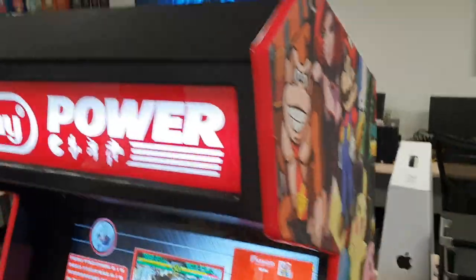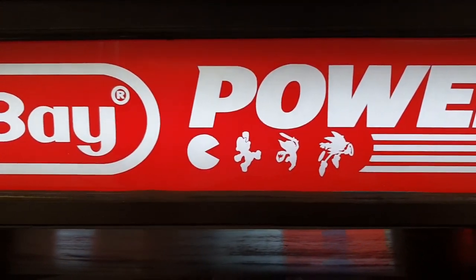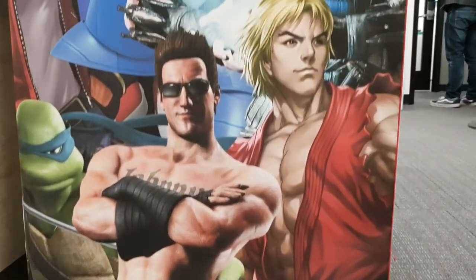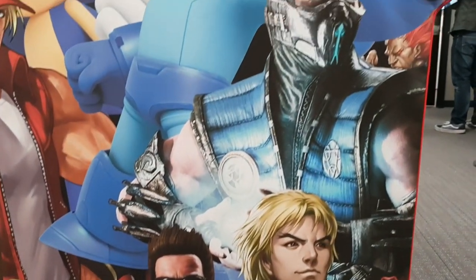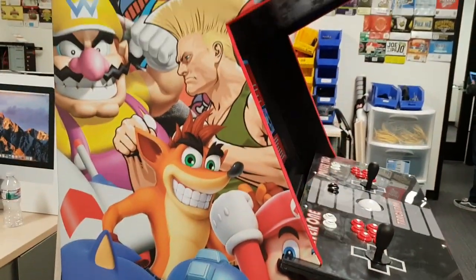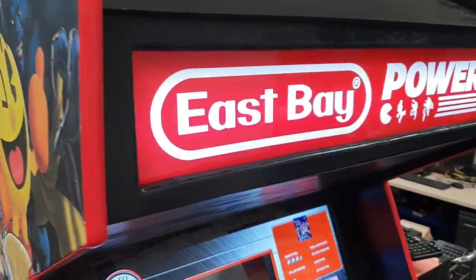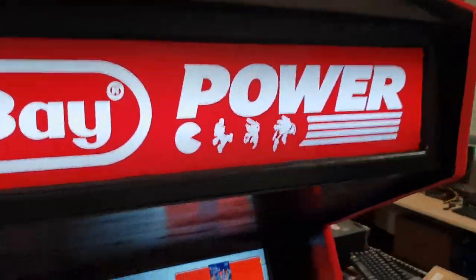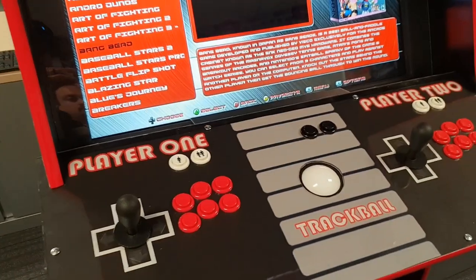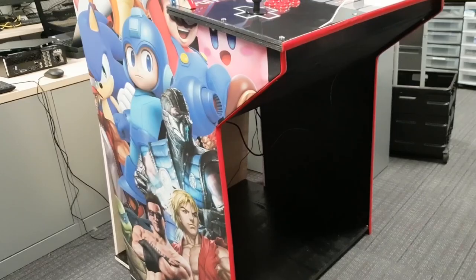They did a really great job on this build. If you're interested in the parts they used, I'll definitely put links in the description. The marquee looked really great — they recessed it and had a custom wood bezel. Here's a closer look at the artwork. Dwayne Hurst helped on the left side, and somebody else did the right side graphics. Red T-molding. The speaker is actually below the monitor — there's a little speaker cube. Then you have the trackball, first player, second player, and two admin buttons at the top.